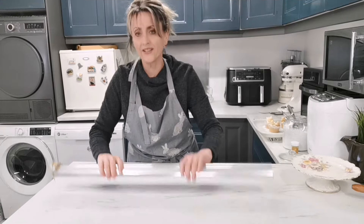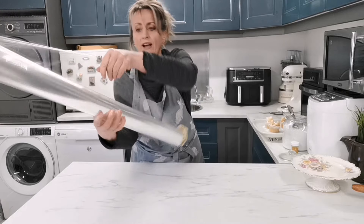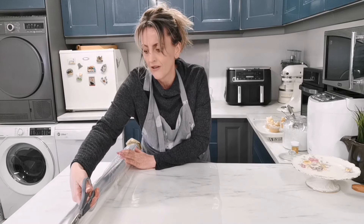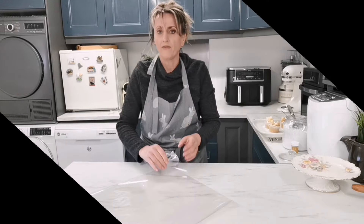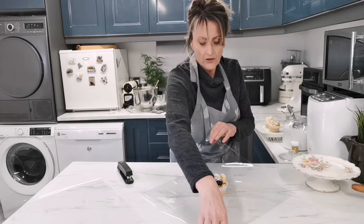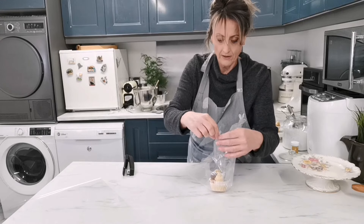Now I'll show you how to make them into gifts. You can get florist wrap from any florist or online — it's what florists use for flowers. I'm wrapping two cupcakes with the chocolate ones. Fold the wrap in half to get a nice square, then trim so you have two squares. Place the cupcake in the middle, gather two points, and use a stapler — feed it in between and press.